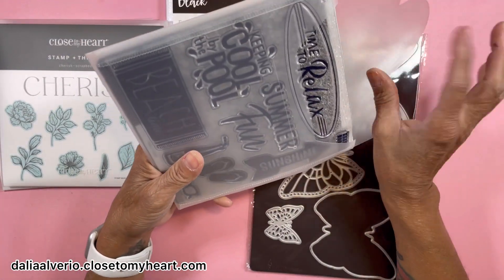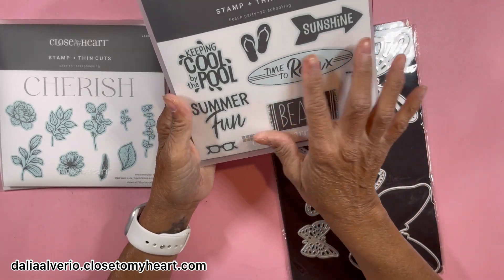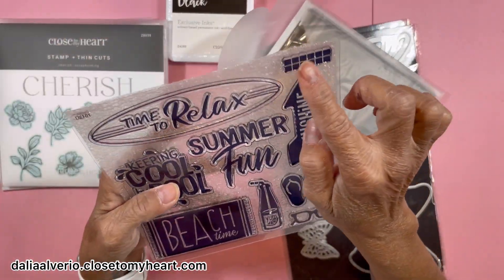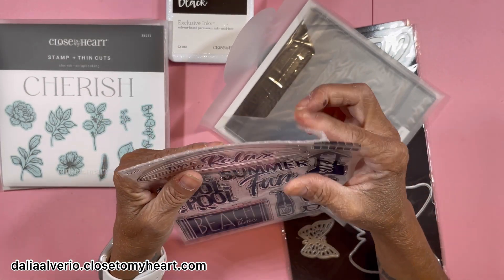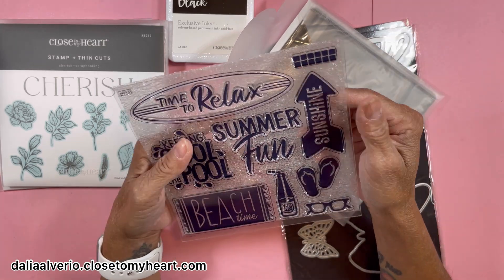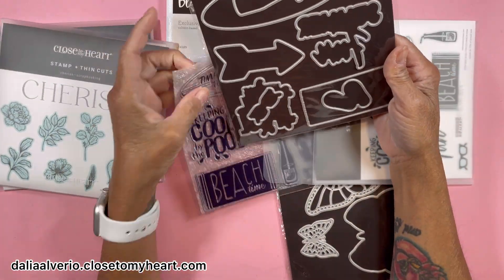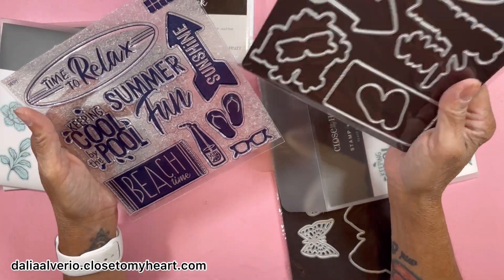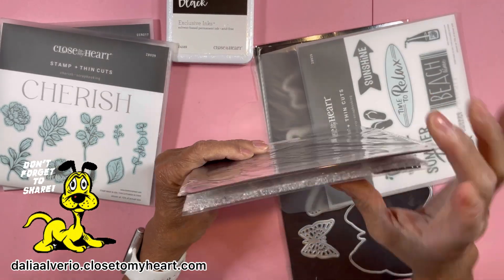Another one I got is Beach Party — summer's coming, lots of lake and beach vibes. I like this one. Everything here has a thin cut except these little squares. I really don't know what those two, four, six, eight, ten, twelve little squares are for — I gotta see what other makers do with that. But the sunglasses have a thin cut, the flip-flops have a thin cut, and I'm happy the words have thin cuts because most of the time words don't.